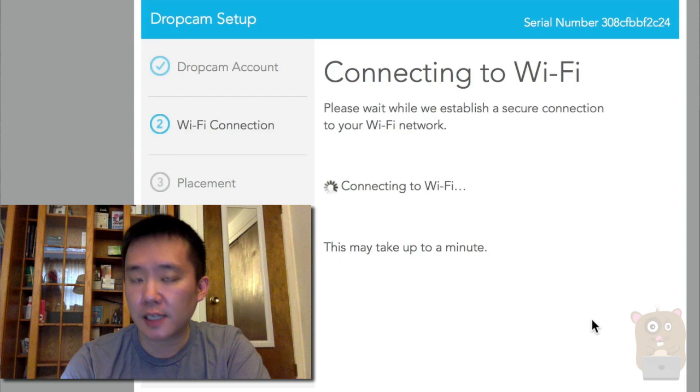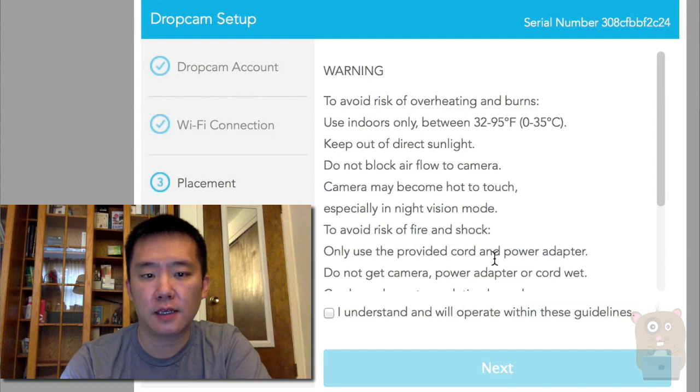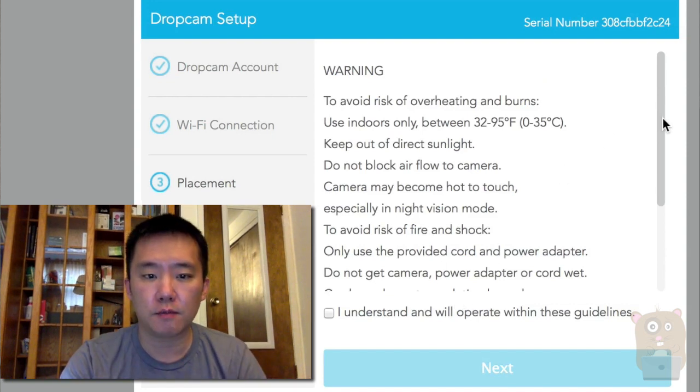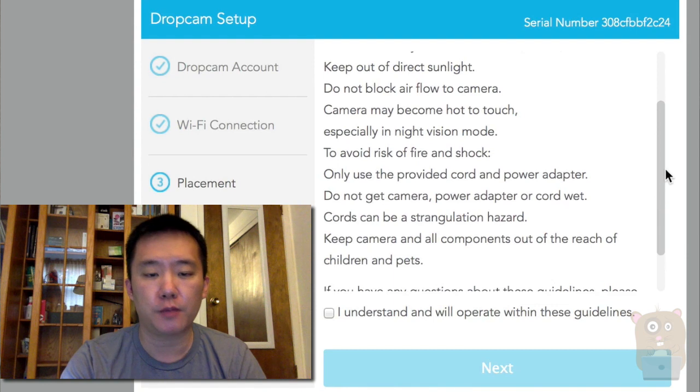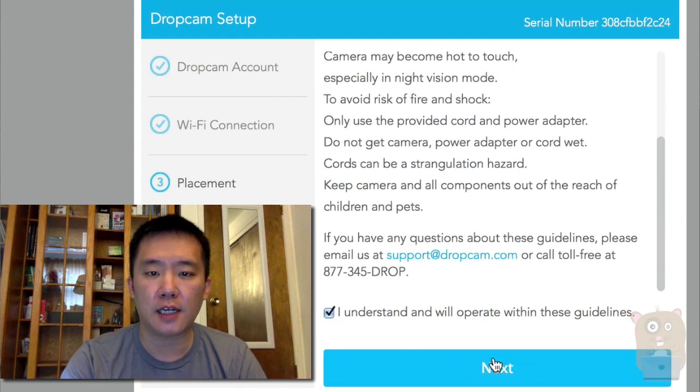The Dropcam is advertised to be easy setup. Perhaps connecting to Wi-Fi takes the most amount of time. All right, now it's done — click Next. There are just some warnings, some gotchas. Just make sure you don't put it in a hot place. I'll accept these guidelines and click Next.